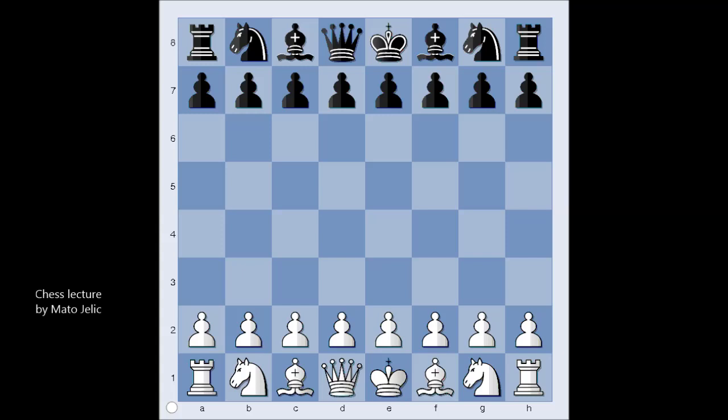Hi, this is Mato. In this video, I will show the game of Joseph Henry Blake and George Archer Hook, that was played in London in 1891. I have chosen this game for its extremely beautiful finish. Well, this is my opinion, but you, my dear viewer, are the final judge. Let's have a look at the game.